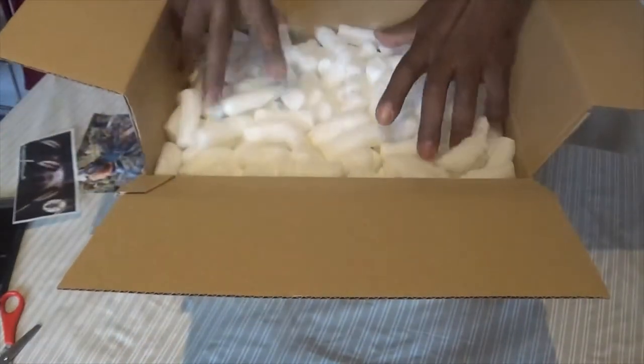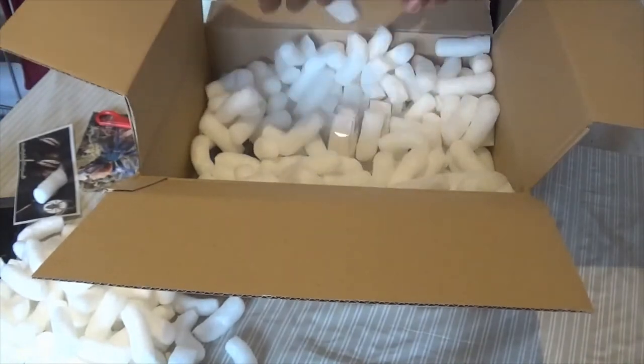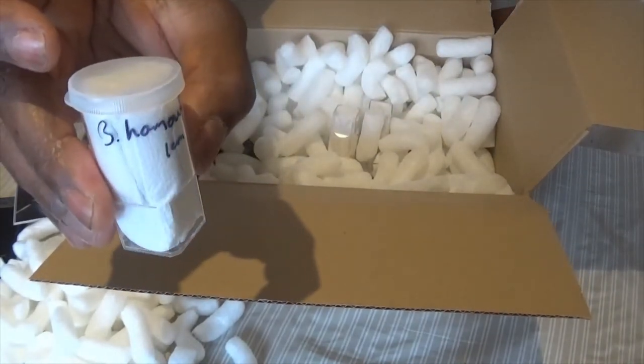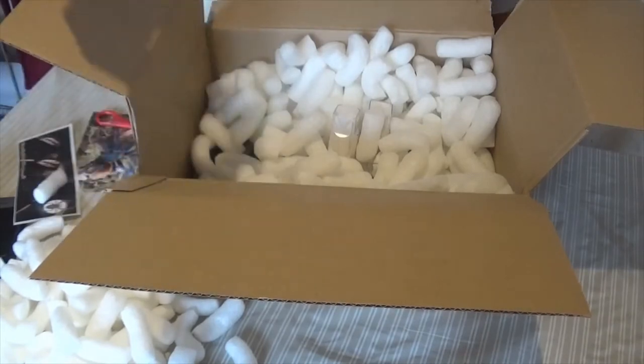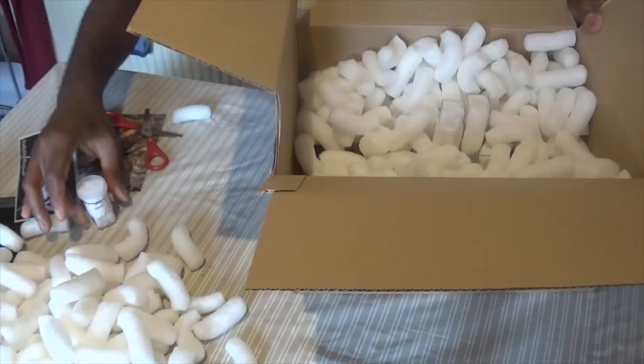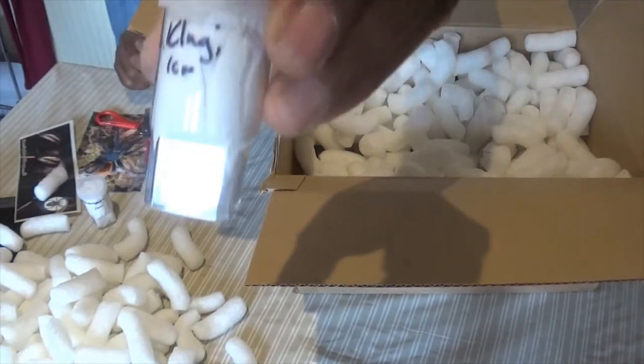Our first tarantula is a Brachypelma hamorii — I've got a Mexican red knee. Mine is a male; I was expecting it to be a female, so I hope this one is a female. Next is the Lasiodora klugi, or the scarlet bird eater.